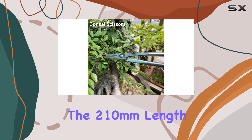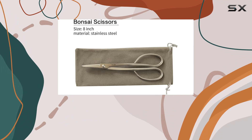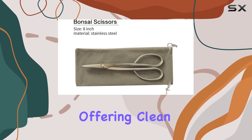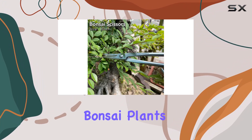The 210mm length of the scissors provides ample reach, allowing you to maneuver with ease and access hard-to-reach areas without straining. The stainless steel blade is both sharp and durable, offering clean cuts that promote healthy growth and prevent damage to your bonsai plants.